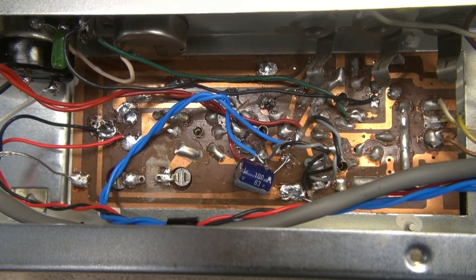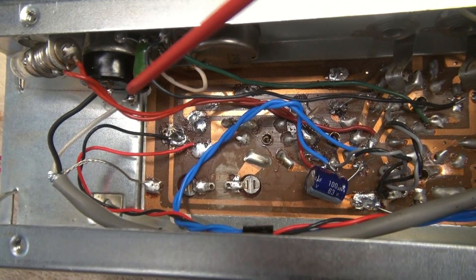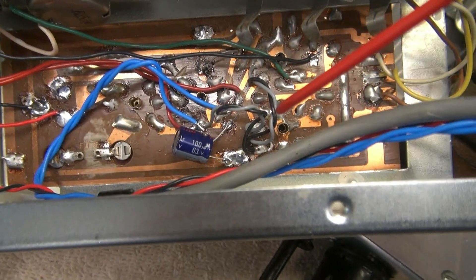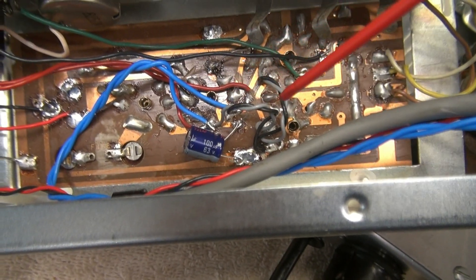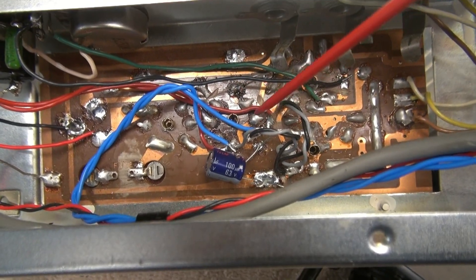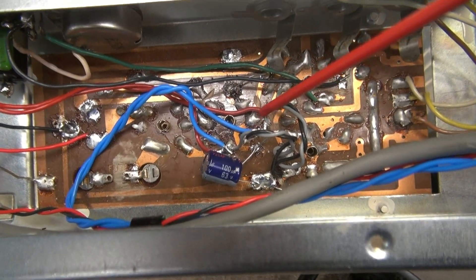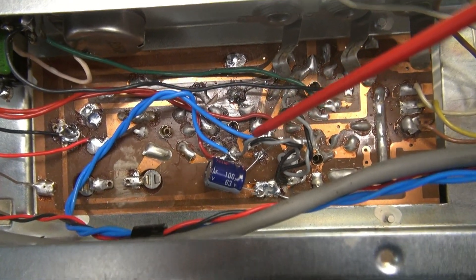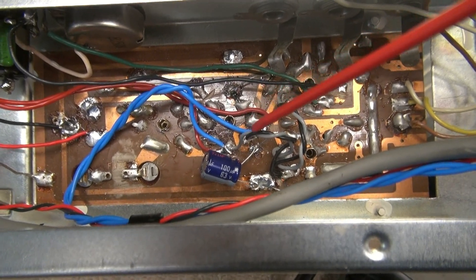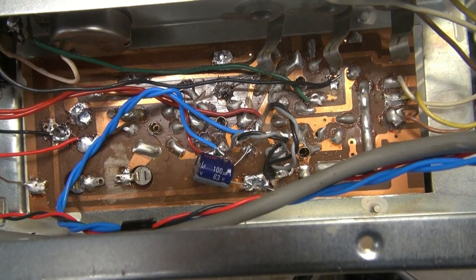Wiring is complete on the underside, and I have the power supply wired in, being switched through the tone control which has the power switch on the back. You can see your new filament wires in here, twisted. Right here is where the 50C5 used to be, and now that's a 6AQ5, which did require some pin rearrangement. If you reference a tube data chart, you'll see that you'll have to reverse a couple pins, but it's not too bad. It came out pretty well.